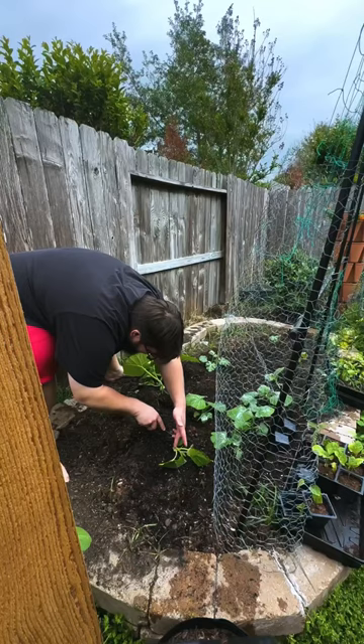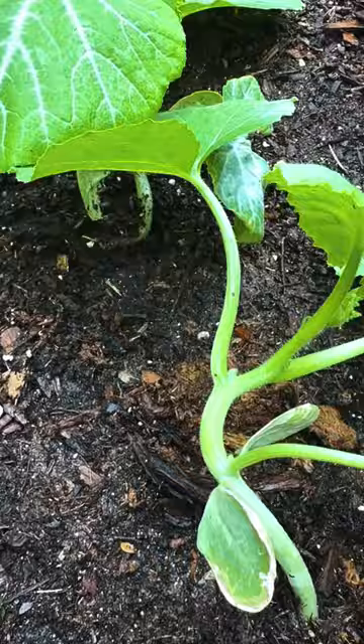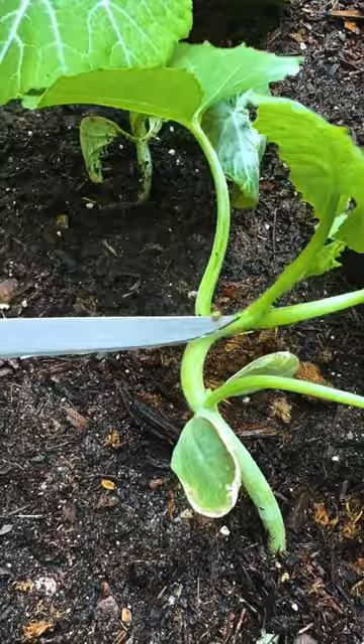The first thing you should do is to go out and manually inspect your squash plants. Look for little red eggs. When you see those red eggs, scrape them off.